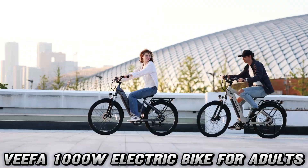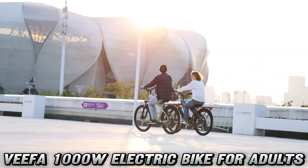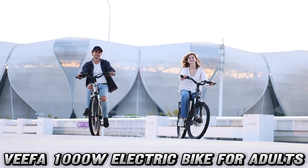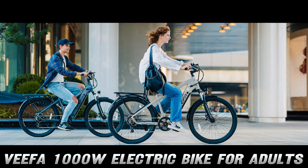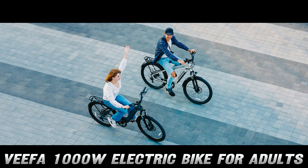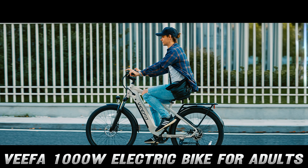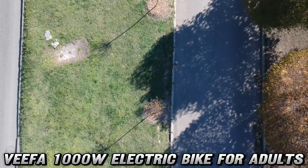Now let's talk battery life — this isn't your grandma's TV remote we're dealing with here. The Vifa M2 packs a 499Wh battery that'll keep you cruising for 35 to 90 miles on a single charge. That's like riding from New York to Philadelphia, and then some! And if you're feeling lazy — no judgment here — you can still cover 30-plus miles in pure electric mode. It's like having a personal chauffeur, minus the fancy hat.